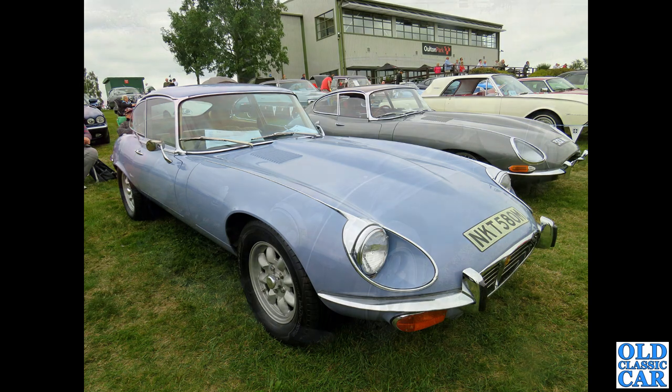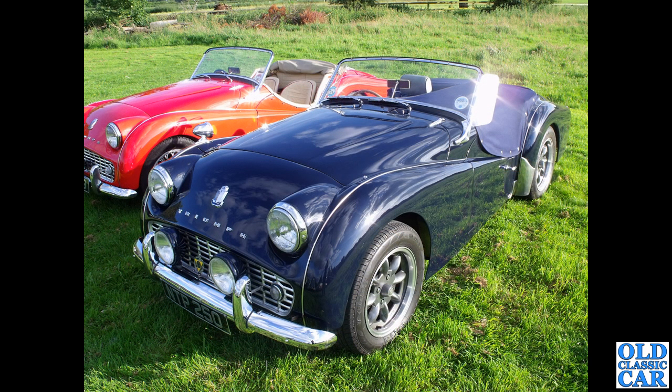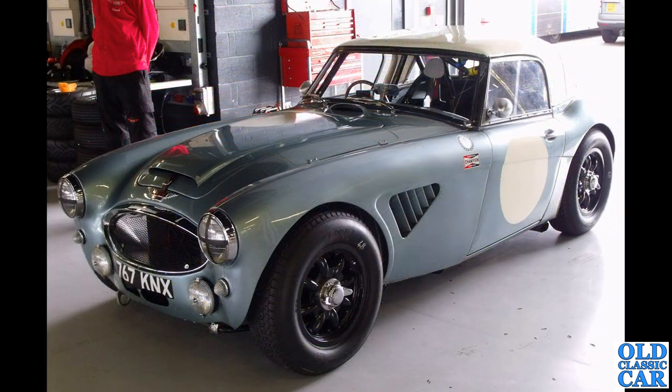Now a TR3A on two-tone Minilite style wheels — I'm not sure about that; I don't think they really suit the car. The one alongside has wires and I think they're more in keeping on a 1950s car. But here's a car that does seem to suit Minilite-type wheels, especially with the centre knock-ons: a race-prepared Austin Healey 3000, one of the big Healeys.